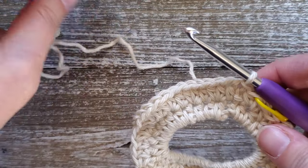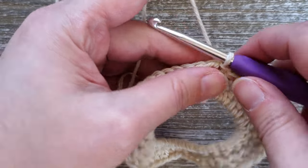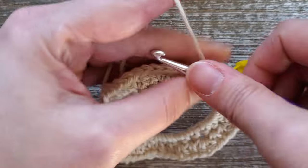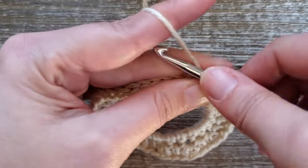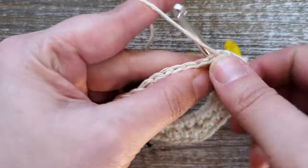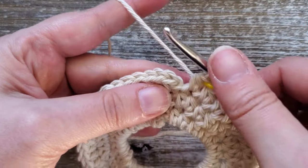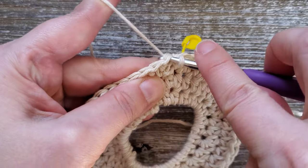For rounds three and four, both are just half double crochets in each stitch all the way around. To start, chain one and then starting in the first stitch, do a half double crochet in each stitch all the way around. You should have 45 stitches in each round. At the ends of rounds three and four, join your last stitch and your first stitch with a slip stitch.